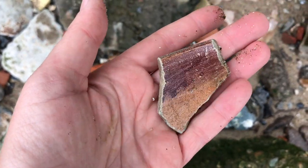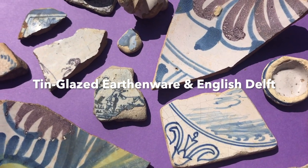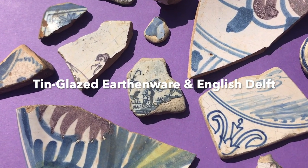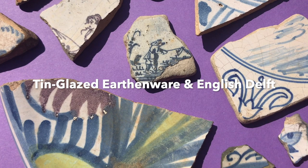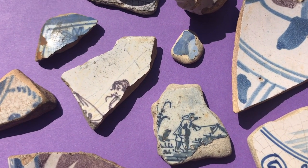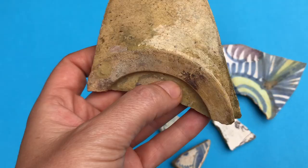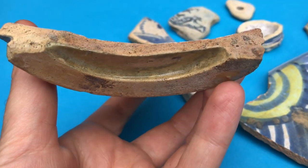Without further ado, let's take a closer look at tin glazed earthenwares with a focus on English Delft. Delftware, Faience, Maiolica — it's all tin glazed pottery, but what exactly is tin glazed pottery?